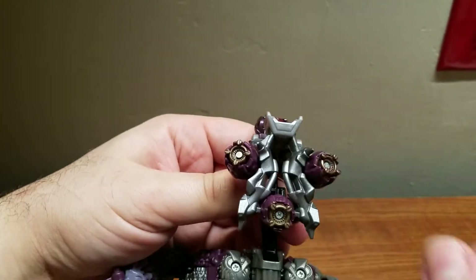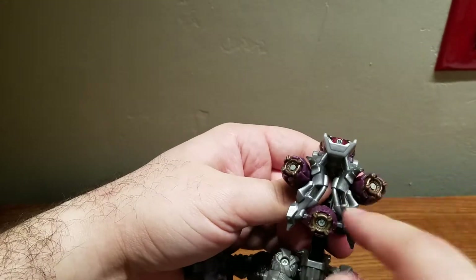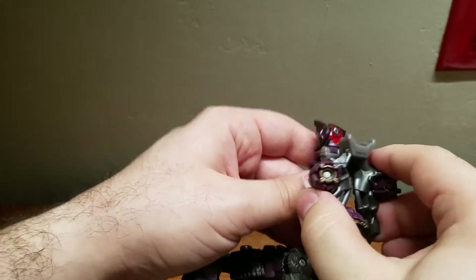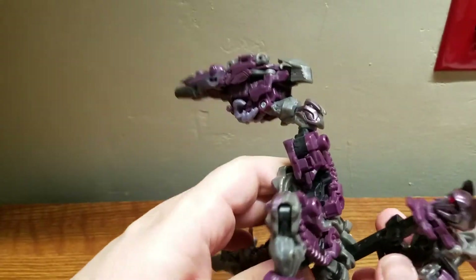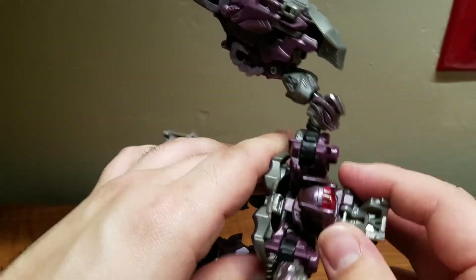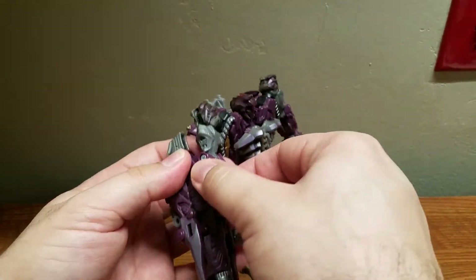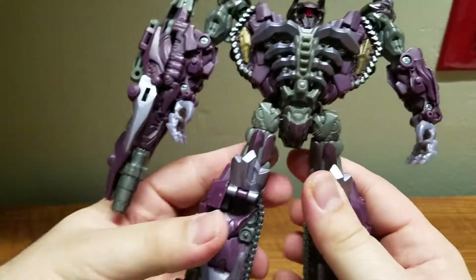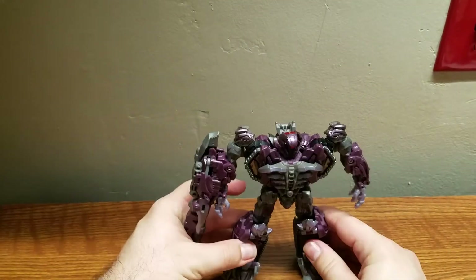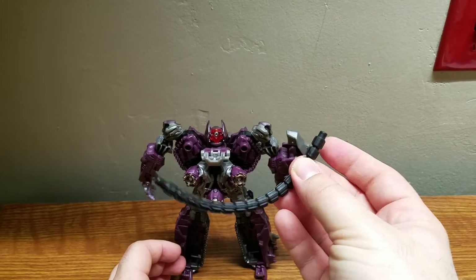When done properly it'll be in this configuration — a pretty neat little triangle design. Then bring this up into here and peg it in like so. Flip out the one hand, and if you want, flip out the other hand. Shockwave actually has two hands, and there we have him in his robot mode.